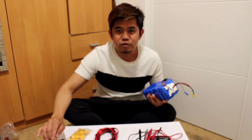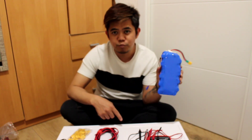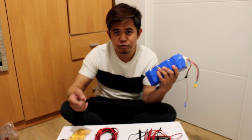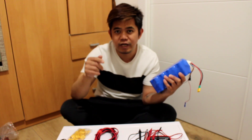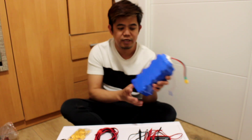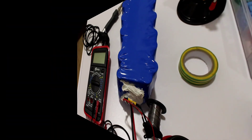Hello guys, welcome to my YouTube channel. For today's video I'm going to teach you how to parallel this kind of battery. This battery is 42 volts and we're going to connect the scooter stock battery from the range battery. I'm going to teach you how to make a parallel connection to the stock battery, so let's go and do this.